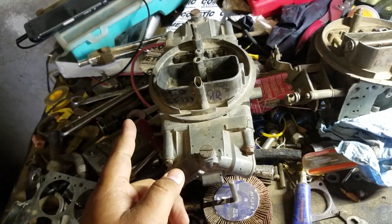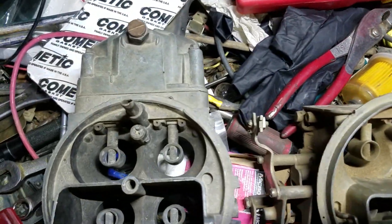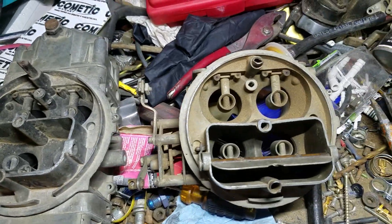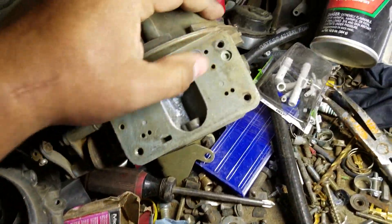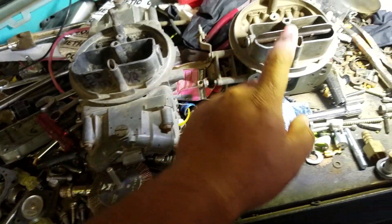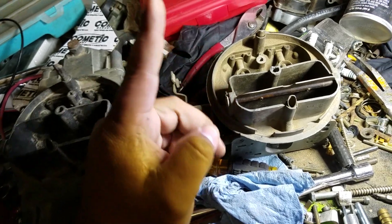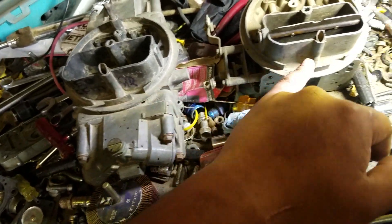The 600 and 650 designations refer to the CFM the carburetor flows at wide open throttle. The main differences between the two carburetors are actually quite small. According to Holley source materials, the venturis on the inside where fuel originally passes through are actually identical. So anything from halfway up the carburetor and up — including the main bodies — are going to be exactly the same. The majority of people tend to lean toward the 650, and a lot of OEMs came with the 600. People often say the 600 doesn't flow enough, but that's actually not true.